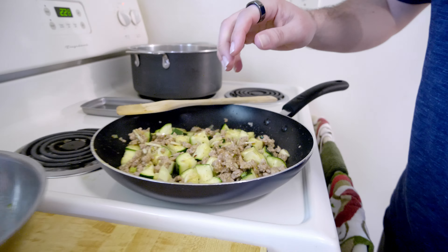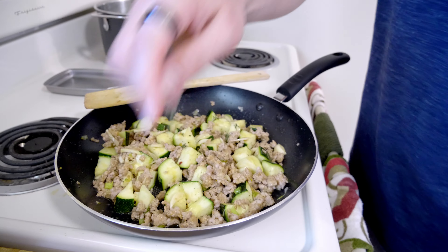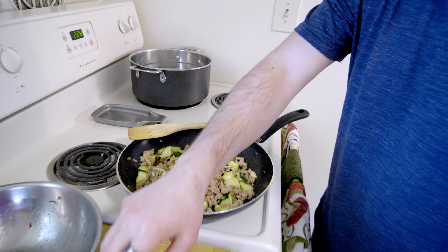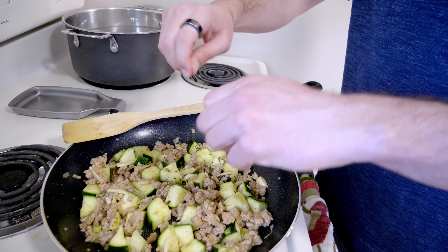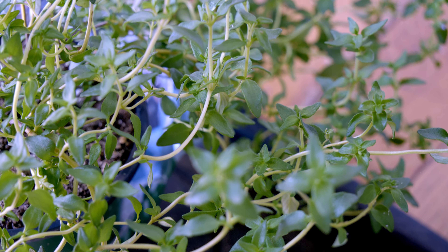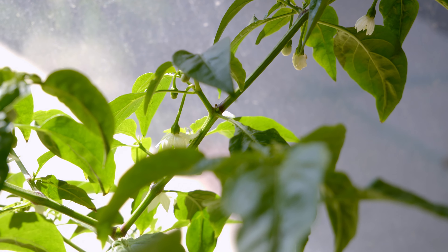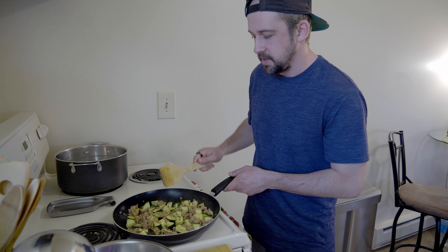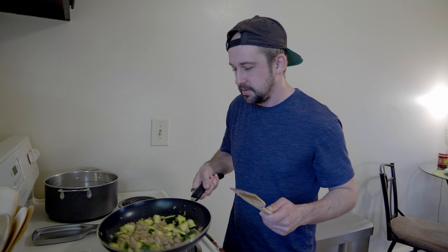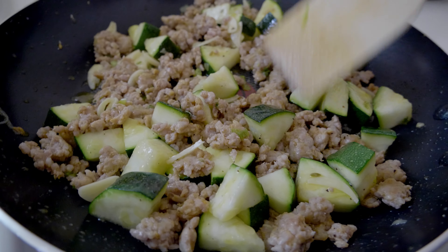I'm going to add the fresh thyme now — you take the sprig and just pull off the leaves. We've got a nice thyme plant that's been growing pretty well, and a pepper plant that just grew out of nowhere. That's looking and smelling amazing. You can see the zucchini has gotten a bit fattier from the sausage releasing its fat — we've got a nice sauce base forming.